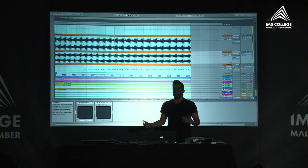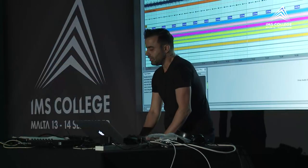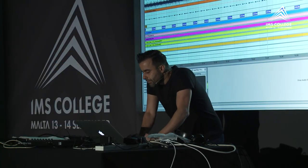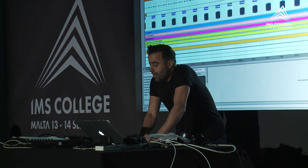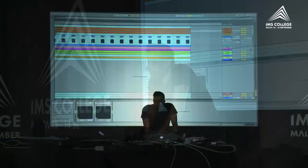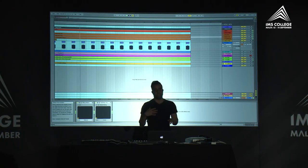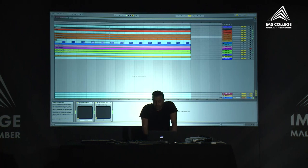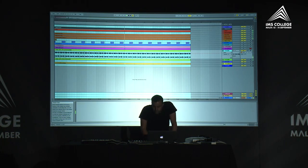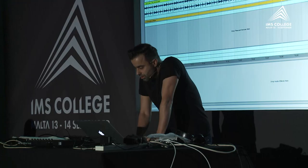By now I have a solid low frequency foundation for the track, which was basically enough to start writing melodies and adding more percussions. I had this percussion going — I felt the groove needed some more mid range, so I added sounds like these.